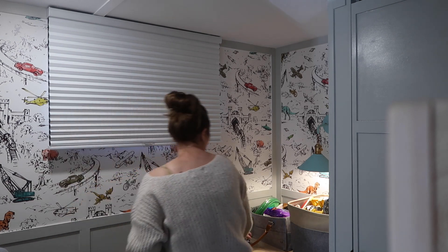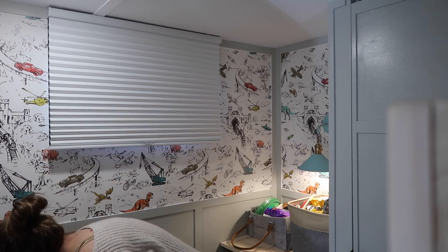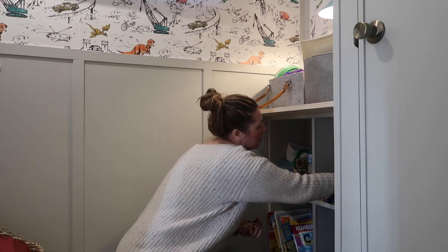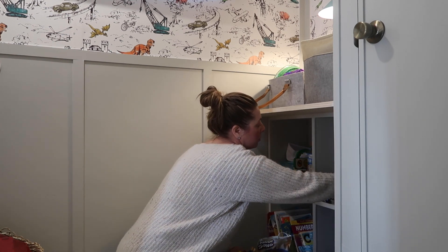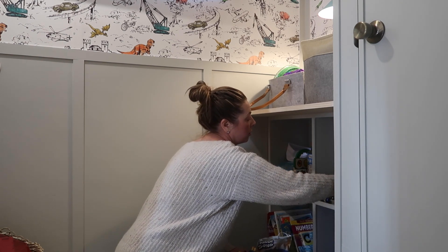I really wanted the space to be cozy and comfortable for Jake, and I'm really happy with the way it turned out. Tennessee Campers, who did our renovation, built this desk for him that he'll be able to use when he starts homeschooling, and then put the cubbies underneath — it's just a great way to store all of his toys.